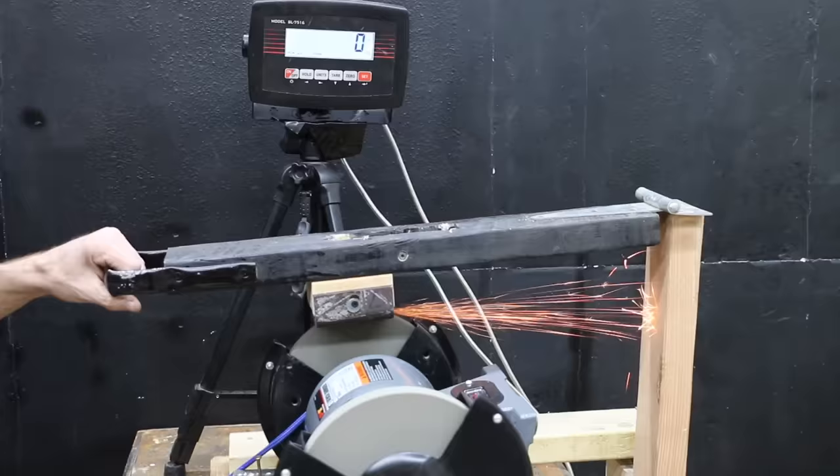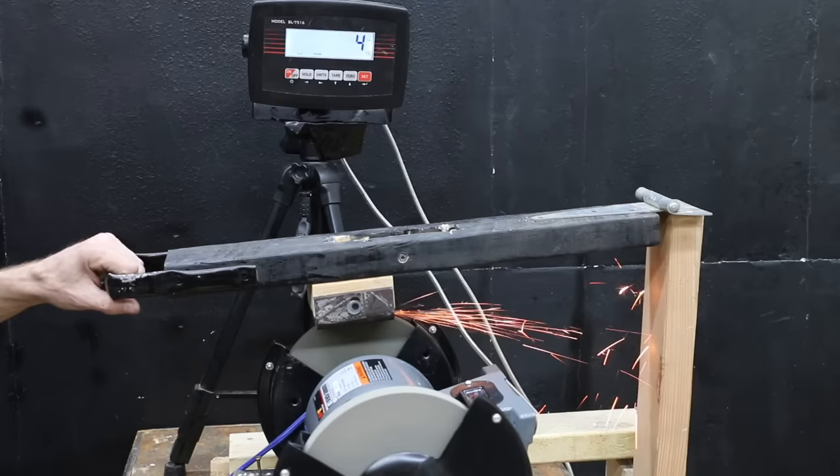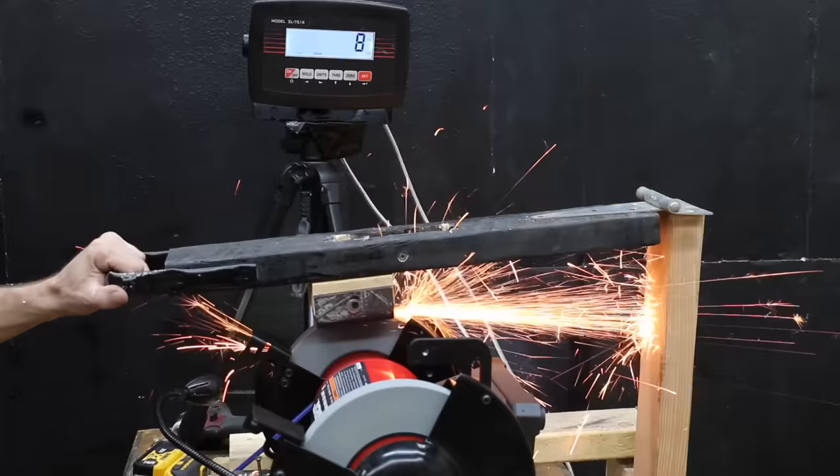With a name like Performance Tool, I had high hopes for this bench grinder, which is rated for 3/4 horsepower just like the Wynn. Unfortunately, the Performance Tool really began to struggle at only 3 pounds and gave up at 4 pounds — 6 pounds less than the Wynn — definitely not performing like a 3/4 horsepower motor. Just like the Wynn, the Bauer was holding its own at 9 pounds but really began to struggle at 10, and finally stalled at 10 pounds — the same as the Wynn.